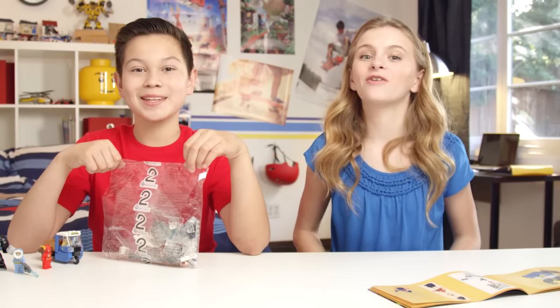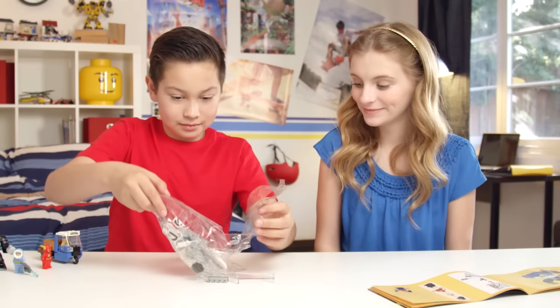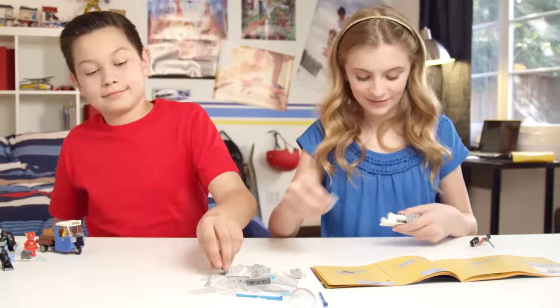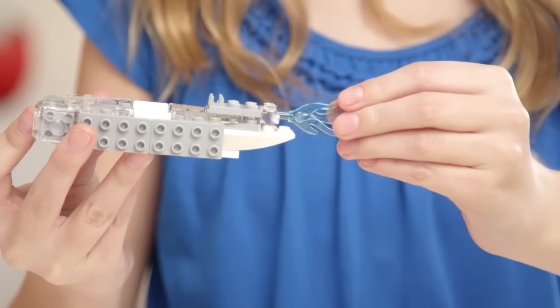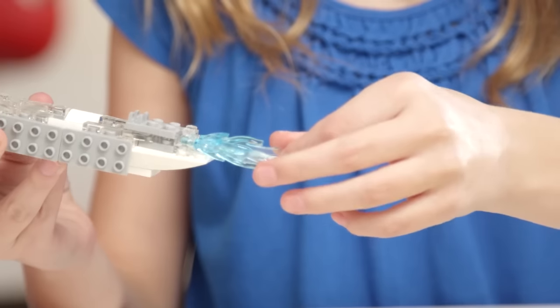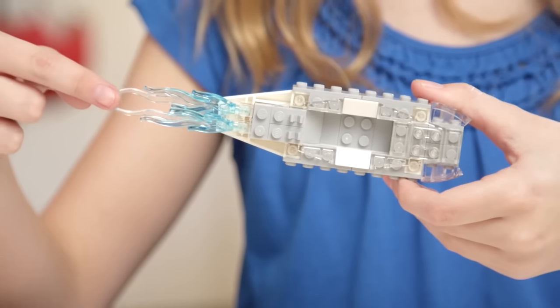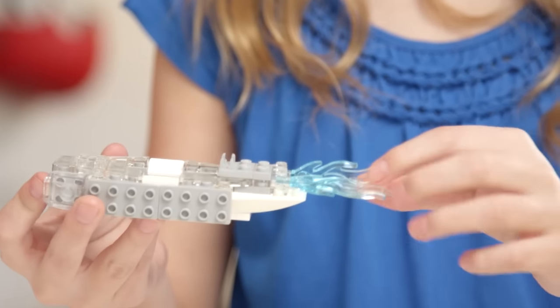Now let's build Wonder Woman in her awesome invisible jet with bag number two. A good tip when attaching the blue flames to the back of the jet is to tilt both flames in the same direction. If you don't do that, they won't be able to fit, or they may stick out in a weird way.